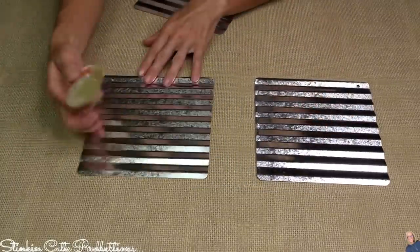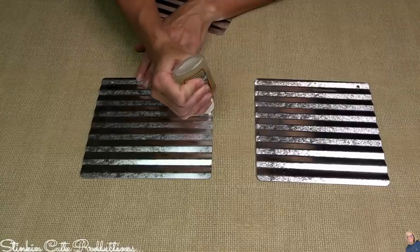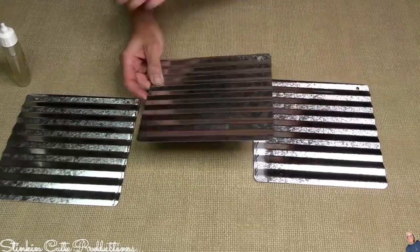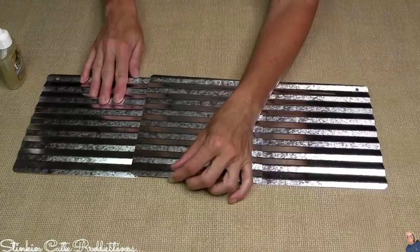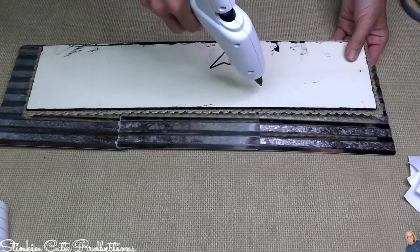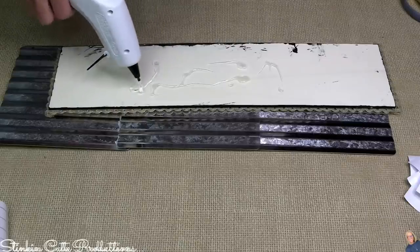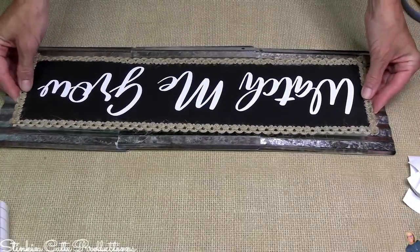I'm placing the clear Gorilla Glue on opposite sides of two plaques because a third galvanized sheet is going on top of both, sandwiching them. Make sure all the holes for the plaques are on the same side — mine are all on the bottom and will be covered up. Going back to the 'Watch Me Grow' plaque, I'm hitting it with a ton of hot glue and placing it right in the center of the three glued galvanized pieces so they frame out the sign.